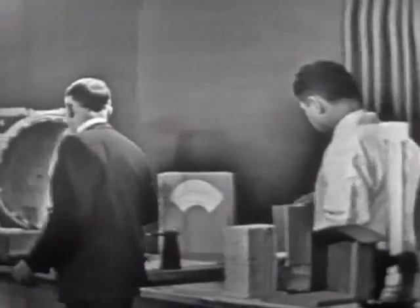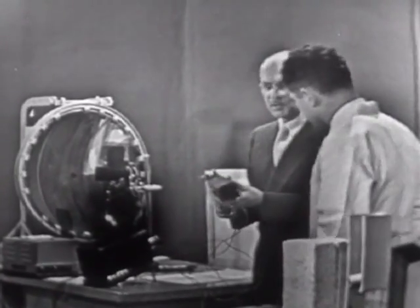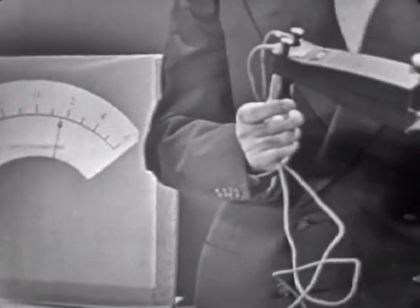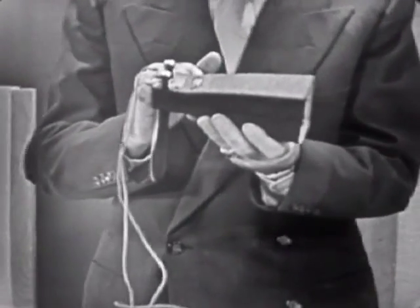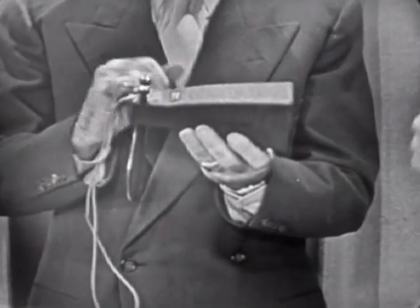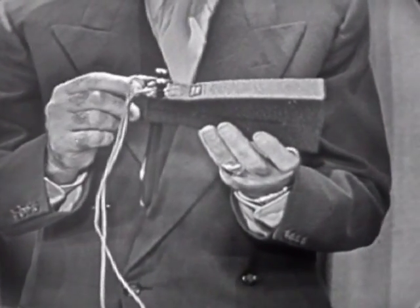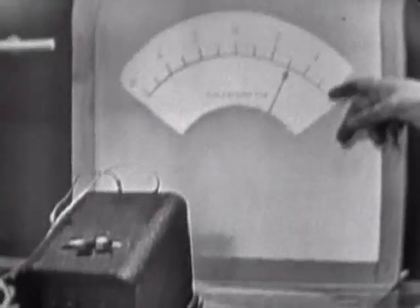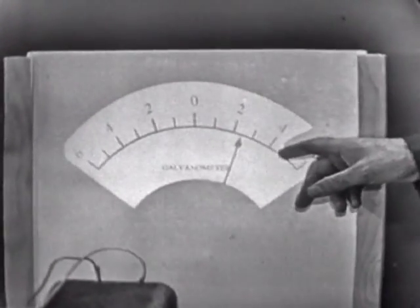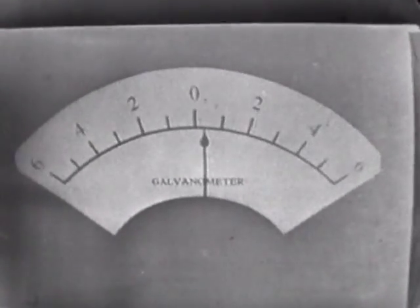Well, this that you have over here is a heat measuring device. Yes, this is a thermal pile, Earl. There is a little metal horn, or reflector, and in the back of this horn are a lot of little wires. These wires are arranged so that when heat falls on them, they develop a tiny electric current. And that current, through these wires, goes to a meter here, which we project on this screen. It moves when I turn this horn - it's a detector of heat.